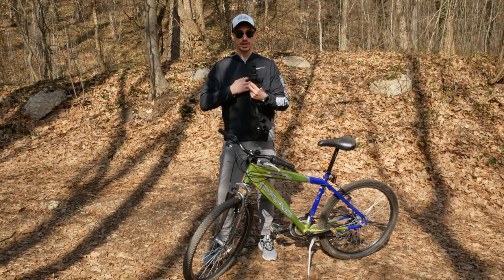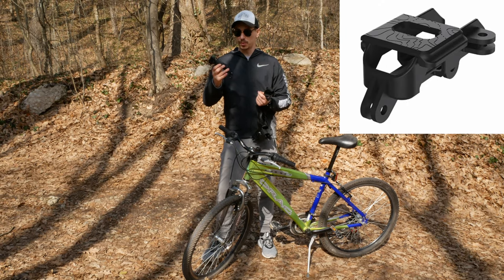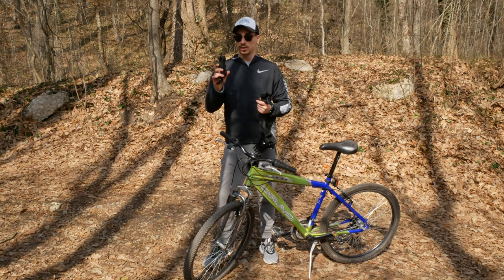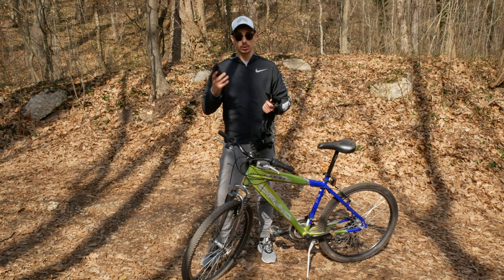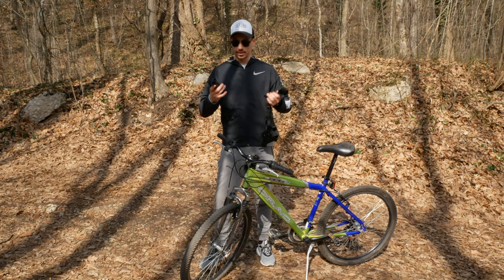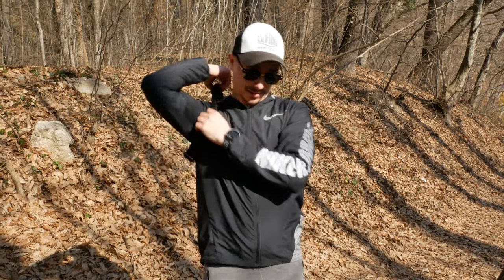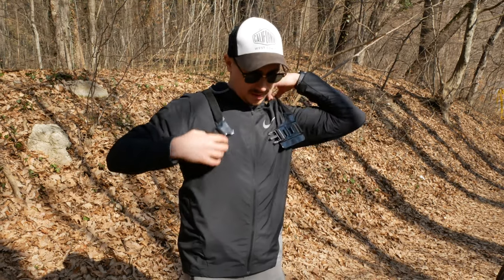That way the Osmo pocket is going to stay on my chest looking forward. I'm using the action mount from PolarPro to connect the j-hook with the accessory. Right now I'm also using the gimbal protector so I can just throw this in my bag and it's going to be protected at all times — something I find very useful. I'll link all the accessories mentioned in this video in the description below. The chest strap is super easy to put on, and the best thing is you can easily adjust it so it fits your body.